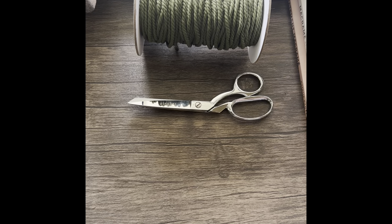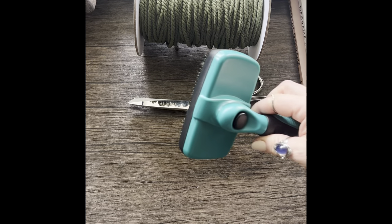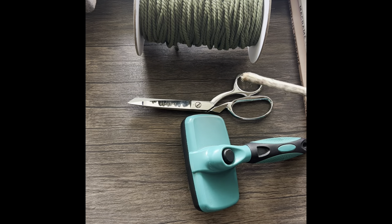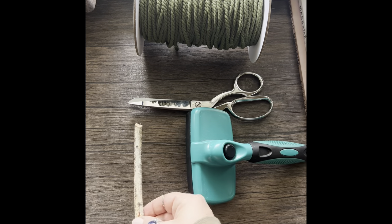Some supplies you will need are macrame cord — I'm using a 4 millimeter — some scissors, and a brush or comb. Mine is a stainless steel slicker brush.